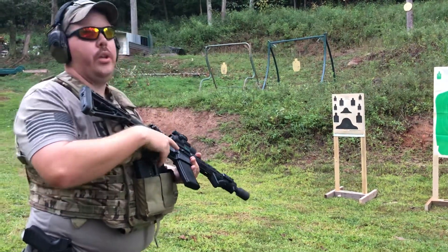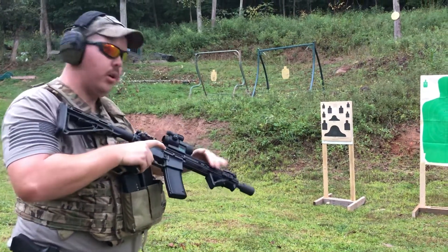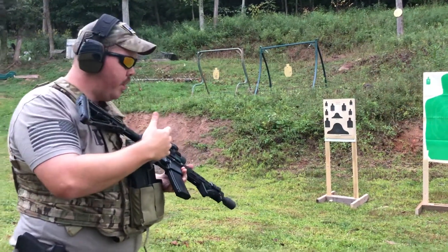Another good drill that you can always practice is transition drills, and that's transitioning from your long arm, long gun, to your sidearm.